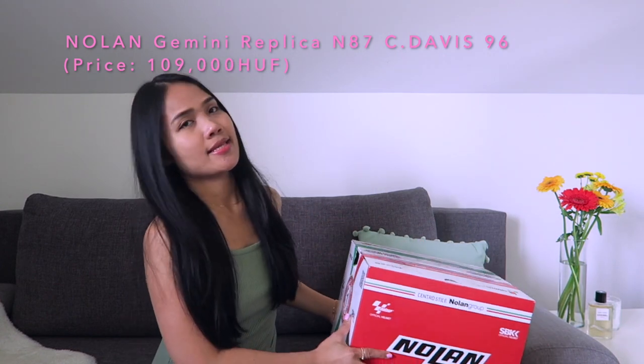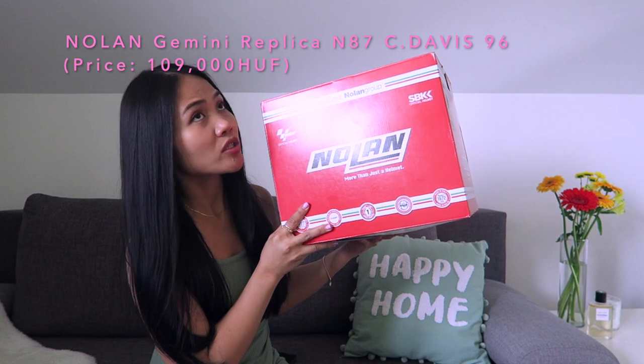Hello everyone, welcome back to my YouTube channel, it's your girl Twine. Today's video is going to be an unboxing video. Yesterday I went to Budapest to purchase this helmet, and this is from Nolan Group, manufactured and designed in Italy — Nolan Group technology.